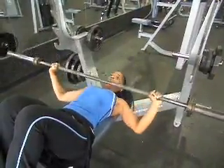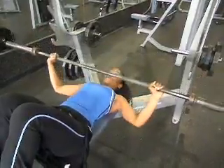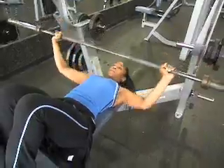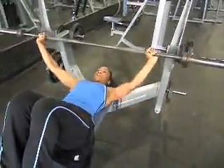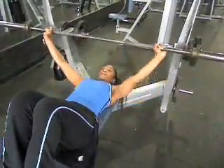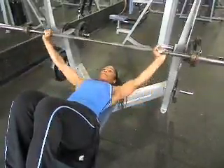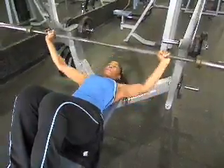Good. Nice slow control reps. We got Angie doing a bench press combo with a reverse lunge. Nice proper technique. She's doing fifteen reps.